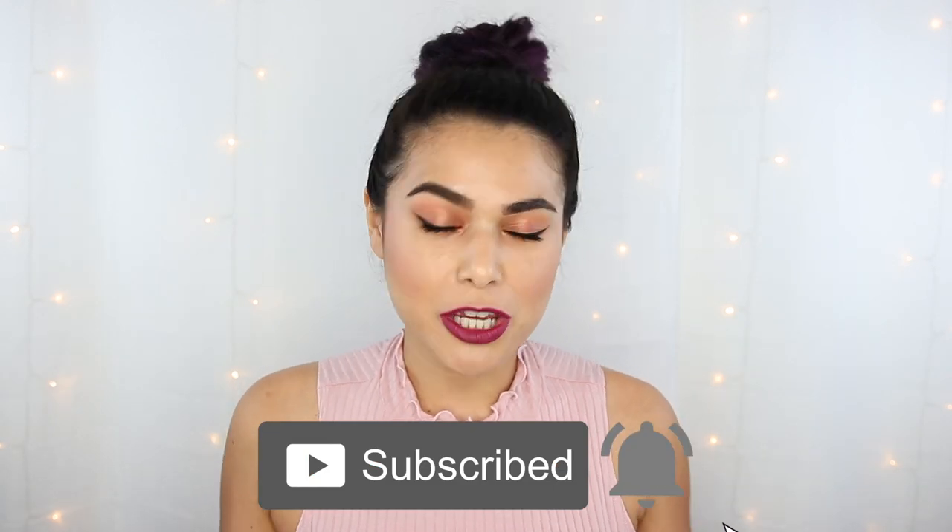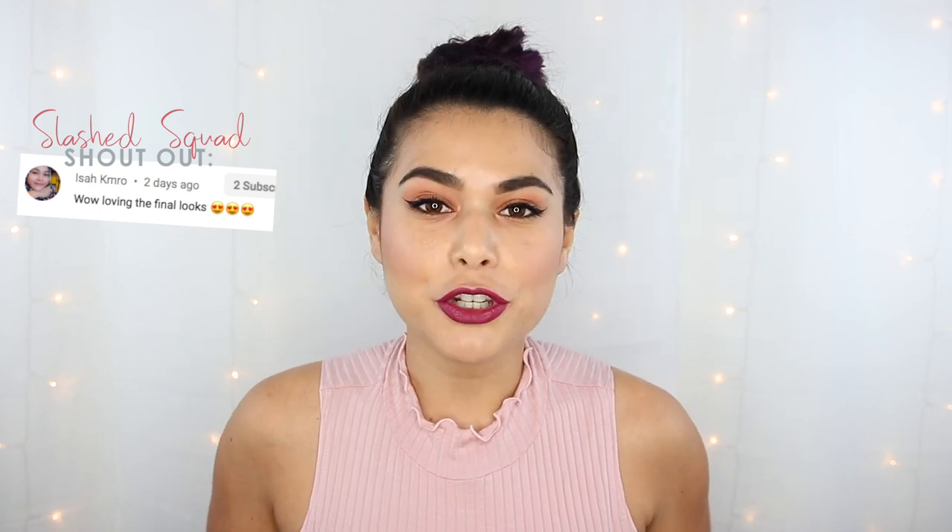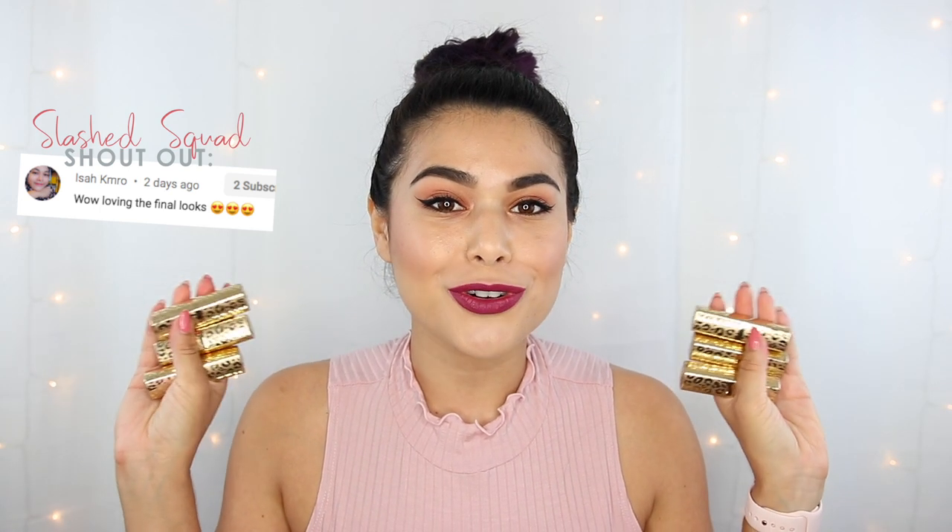Today's gonna be a short and sweet video — got the messy bun vibes going on. We're gonna be doing some lip swatches and a quick review of the new Revolution Pro New Neutrals Lipstick Collection.